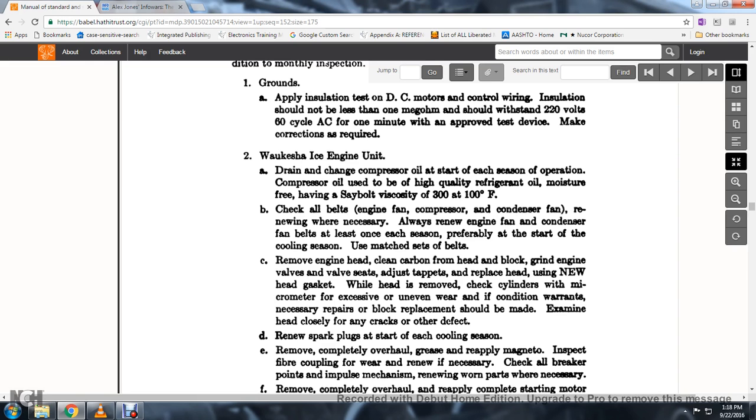65. Check all belts: engine fan, compressor, and condenser fan. 66. Renew when necessary. 67. Renew engine fan and condenser fan belts at least once each season, preferably at the start of the cooling season. Use matched sets instead of individual belts.